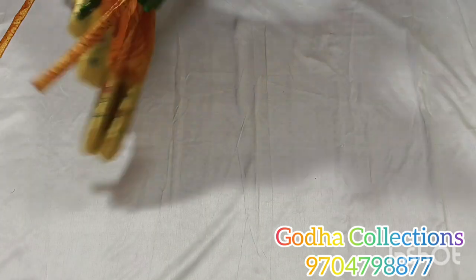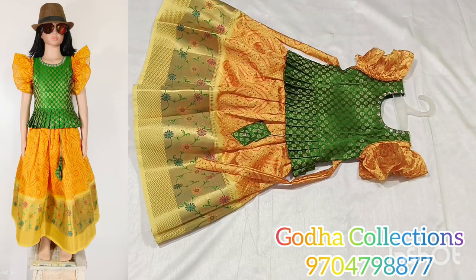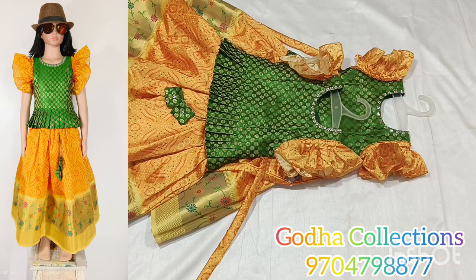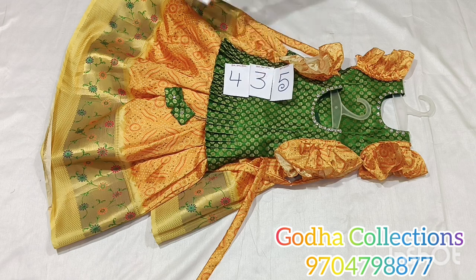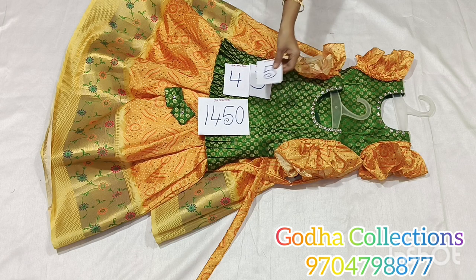Next combination is my paithani style. I have a blouse and peplum style. I will set the 3 size and 4 to 5 size — 2 pieces in 3 sizes. Color combination pattern available. The fabric is very soft. The stitch part is also reversible. Baby comfort is assured.